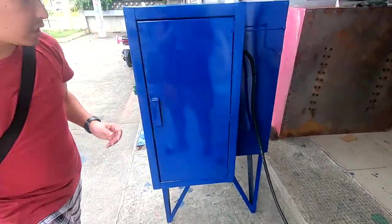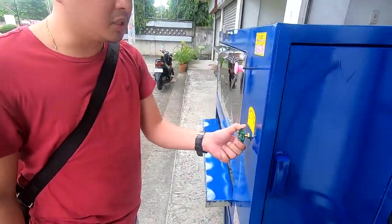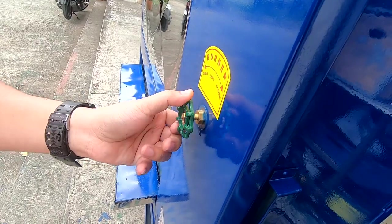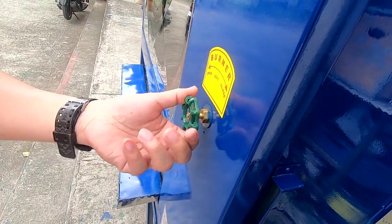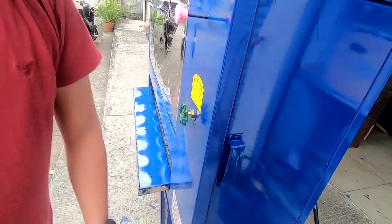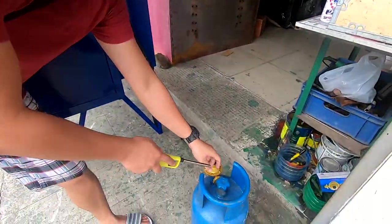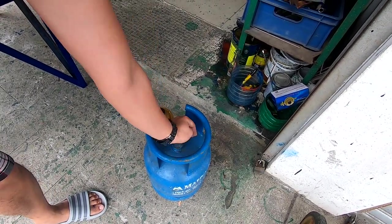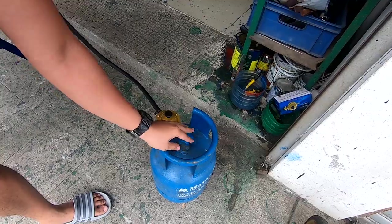First thing na gawin, siguraduhin close muna yung knob dito. Siguraduhin: open ay pa left, close naman ay pa right. Siguraduhin close muna ito, and then open nyo dito sa tangke.